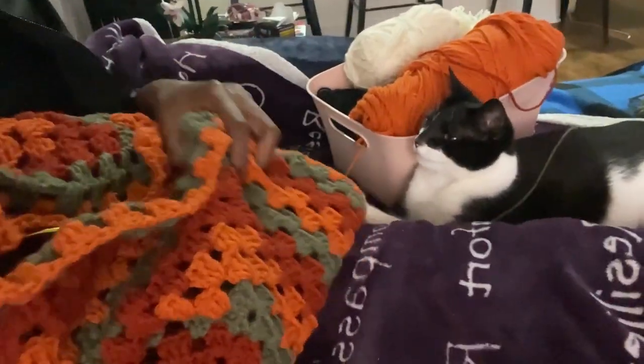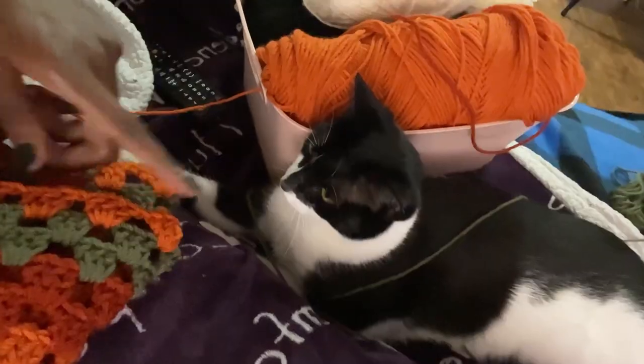Hey y'all, I'm currently crocheting a sweater — this is for my photoshoot. My cat keeps going and scratching it, it's kind of sick. This is how fast I crochet in real-time speed.